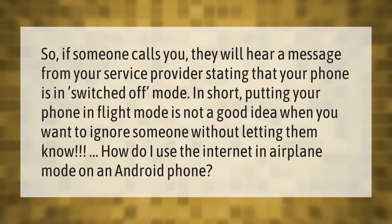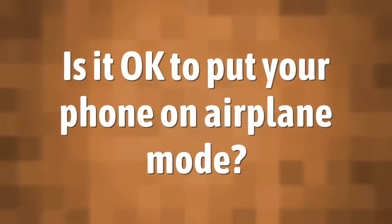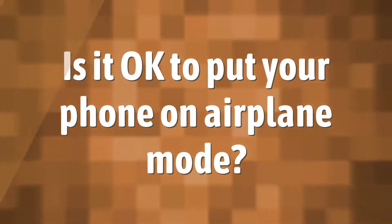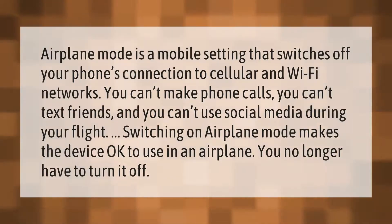Airplane mode is a mobile setting that switches off your phone's connection to cellular and Wi-Fi networks. You can't make phone calls, you can't text friends, and you can't use social media during your flight. Switching on airplane mode makes the device okay to use on an airplane — you no longer have to turn it off.